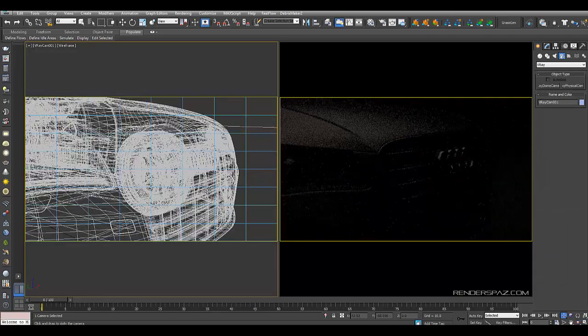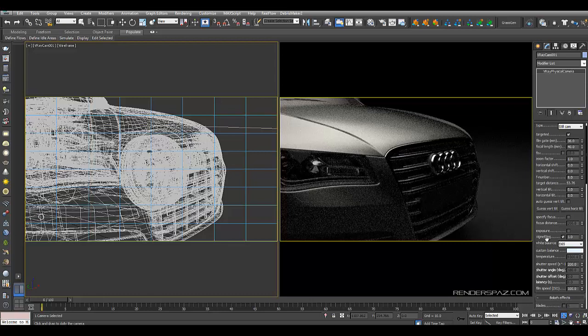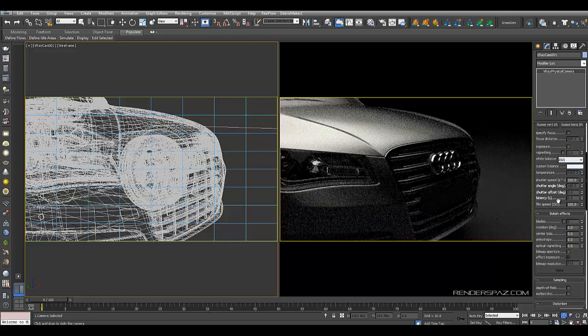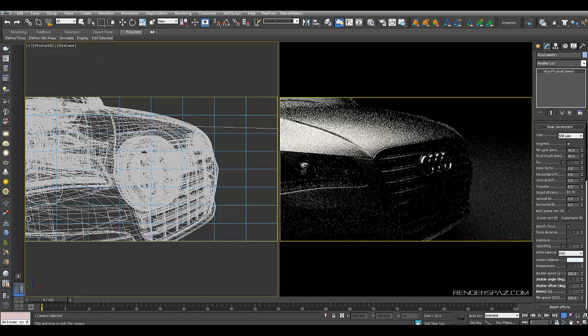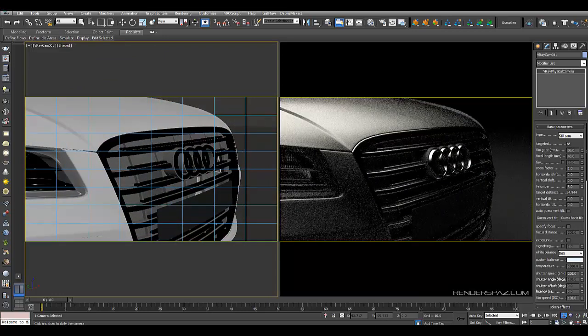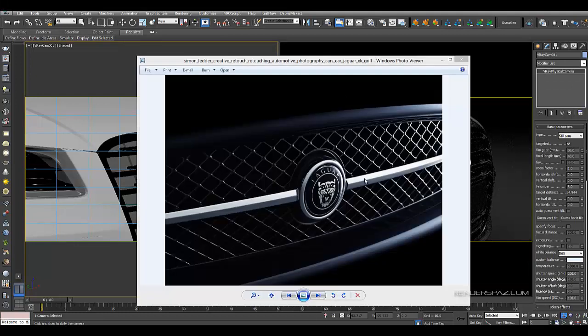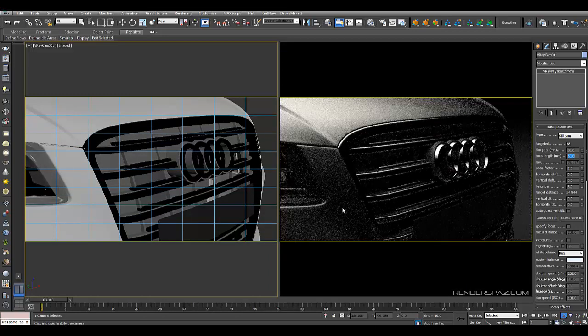Let's come to the exposure section and uncheck that. I don't want exposure effects here. For special effects, bokeh effects — definitely want those. I'm going to go to nine blades. Depth of field we'll check on in just a moment, but we're going to settle in with our shot first. Going to shaded mode and working with the camera — I can see there's not a lot of wide distortion, so we're probably looking at a 50mm lens. I'll set it to 50 — that seems about right.